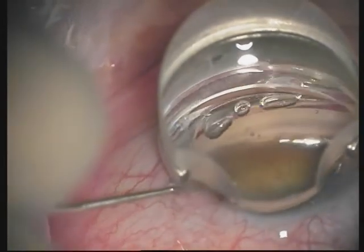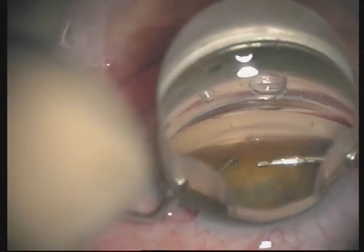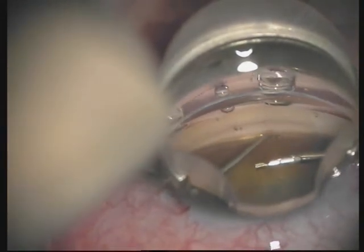If the surgeon is using a second instrument in the non-dominant hand to stabilize the eye during surgery, this instrument could be used for intraocular manipulations as well.